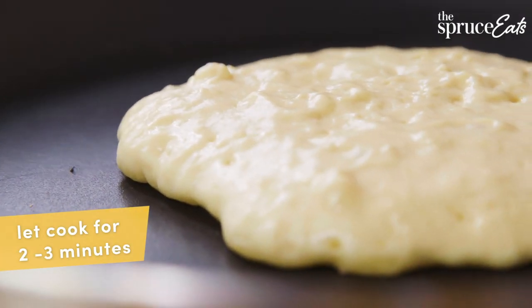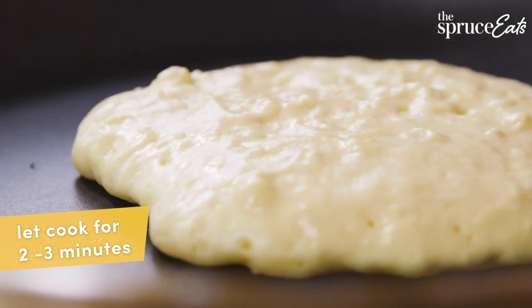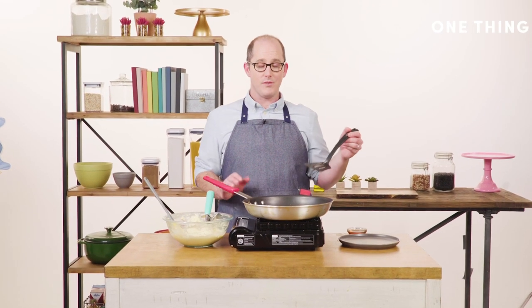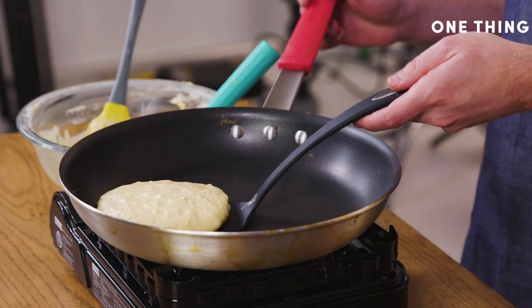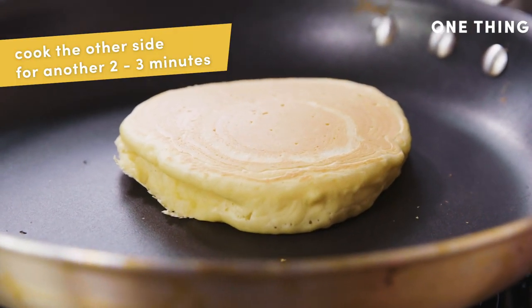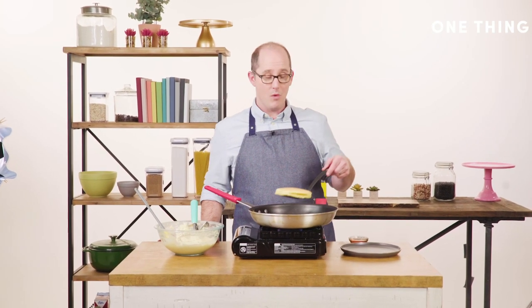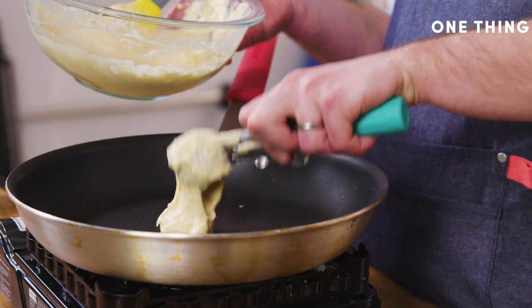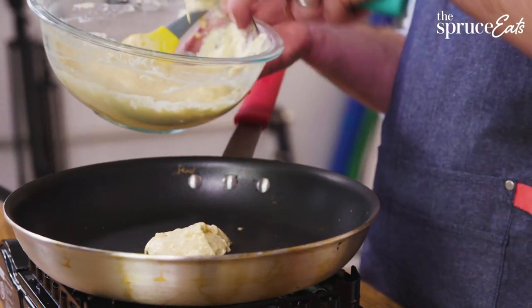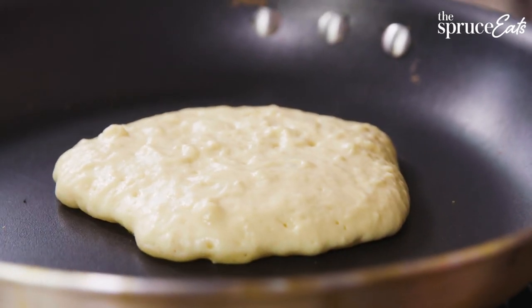I'm just gonna leave it to cook for two to three minutes until it's dry around the edges. We're gonna try to flip this one. I don't know if you can see this, but you can see that this is really thick. Now that my pancake's done I'm gonna take it off and start making more. If you're gonna make a lot of pancakes, you could put your oven on super low and put them on a sheet tray in there to stay warm.